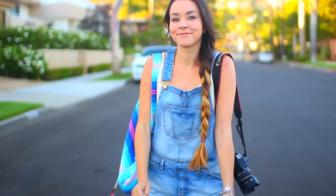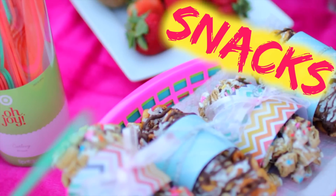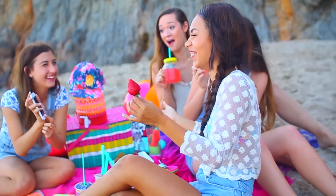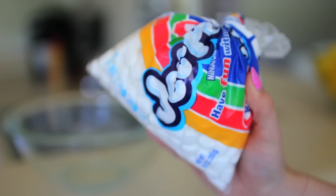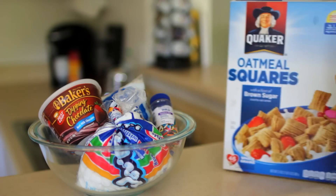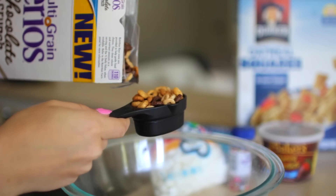Now on to my favorite part, which is the food, because I like food! I'm going to show you guys how to make these DIY cereal bars — they're amazing and really easy to make. All you need is a bowl, some mini marshmallows, coconut flakes, dipping chocolate, some sprinkles, your favorite cereal, and some cooking spray. Go ahead and spray that bowl and then add three-fourths of a cup of your favorite cereal.